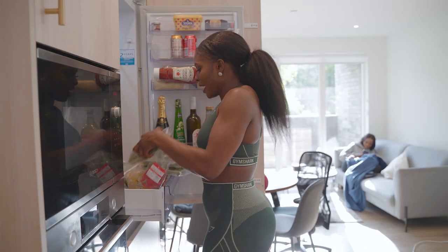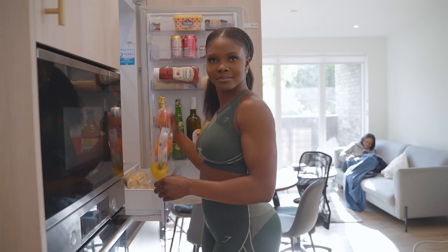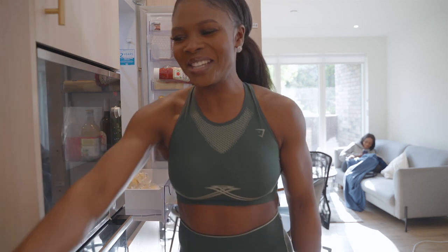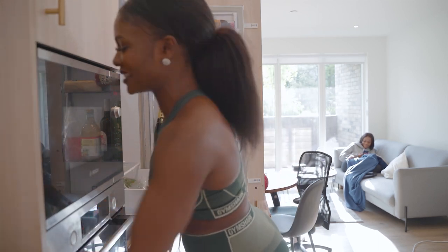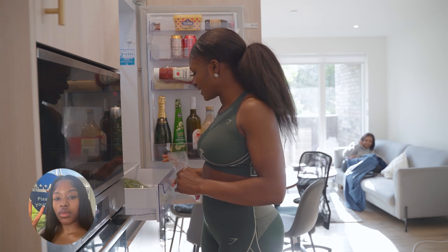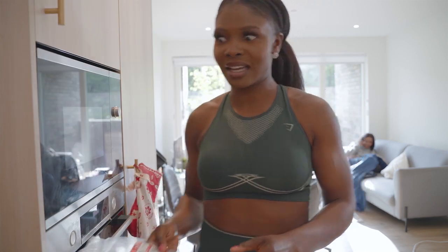I'm about to start. I've got somebody behind the camera today — Sensational Lisa is going to be helping me film, so we're going to have some half-decent angles for once. I'm going to make some jerk salmon today.